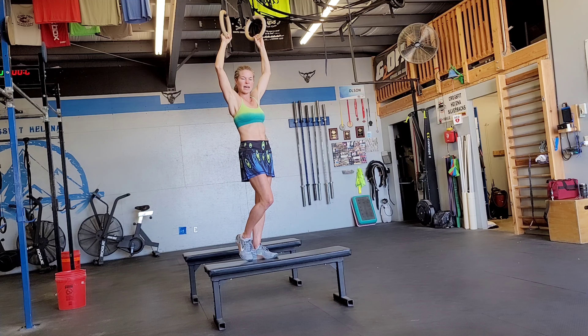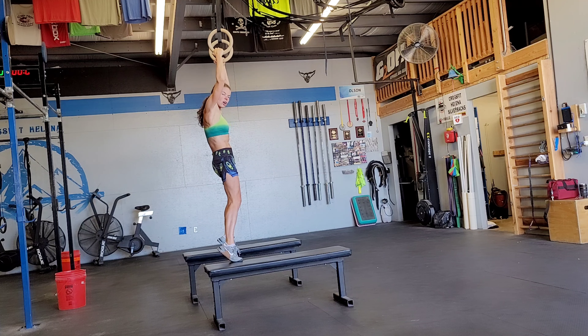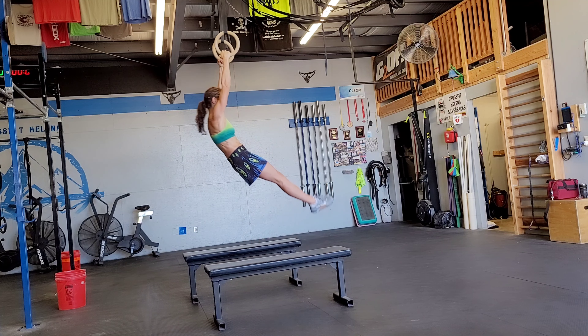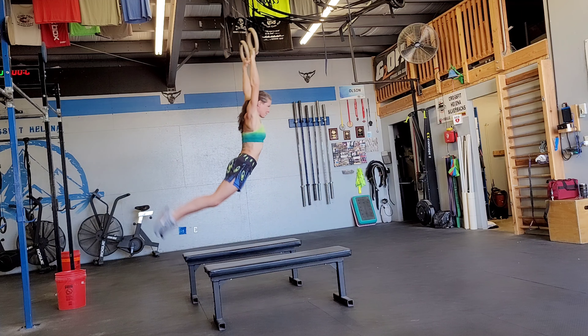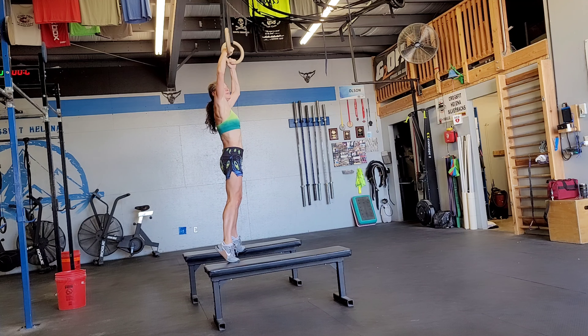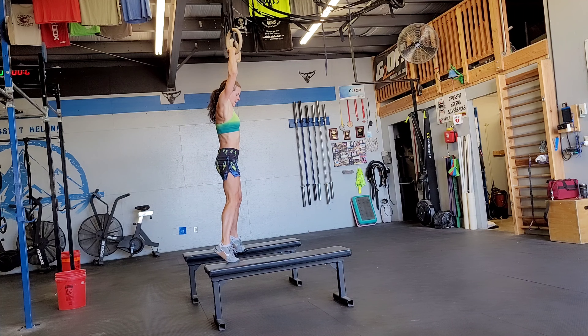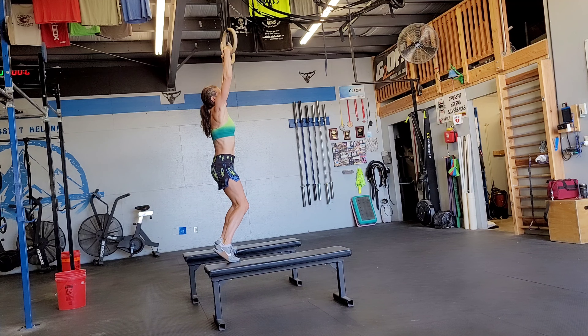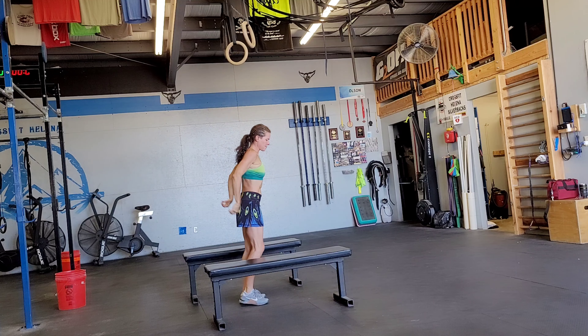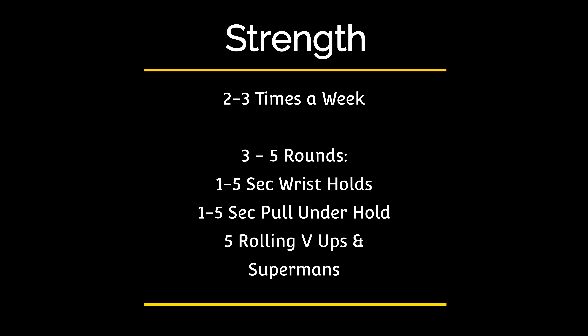If you can do the false grip hold, go ahead and do that. For the swing we want to open up our shoulders and then tuck our pelvis into a hollow arch like this. If you can hold the false grip, grab the top of the rings — you can see how my hand is wrapped over the top of the ring — grab the top of the ring, rotate down, and then drop yourself into that swing.